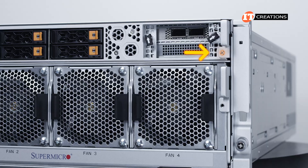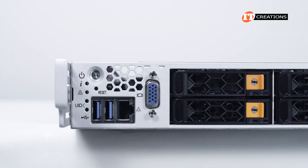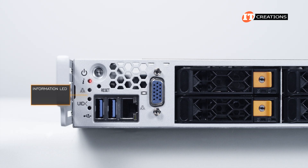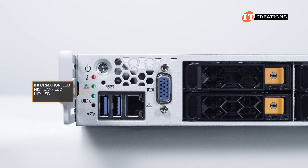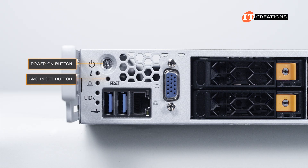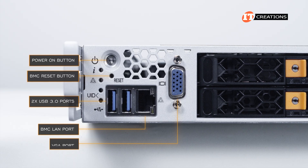The top Compute node has a locking screw and then you can pull the levers to either side out. Starting from the top left, a small control panel with telltale lights for general information on system status, network interface controller, unit ID, and the UID button at the bottom. Then a power on button, baseboard management controller reset button, two USB 3.0 ports, BMC LAN port, and a VGA port.